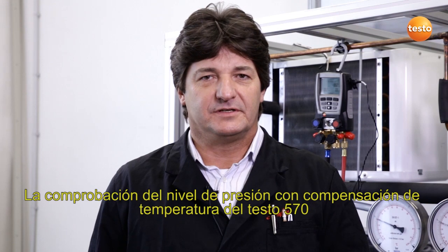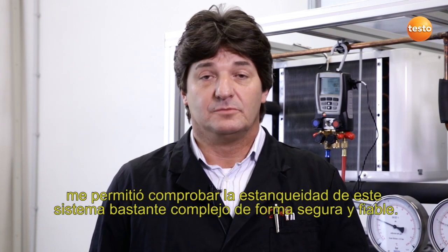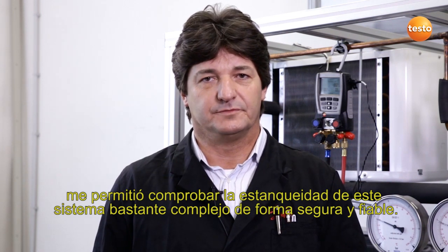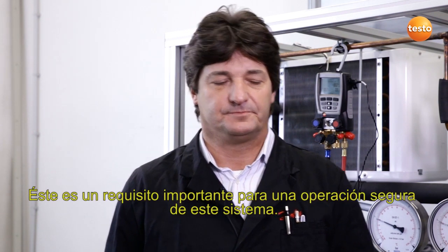The temperature compensated pressure tightness test with the Testo 570 allowed me to check the tightness of this very complex system safely and reliably. This is an important prerequisite for the secure operation of this plant.